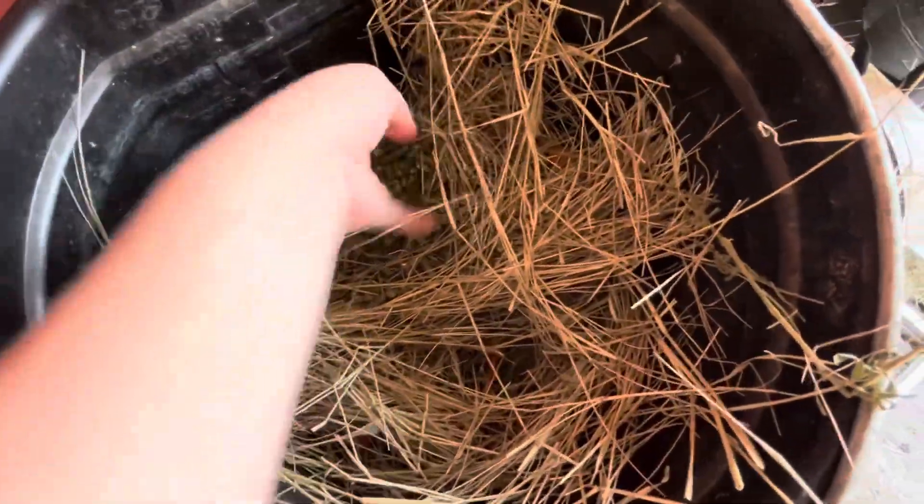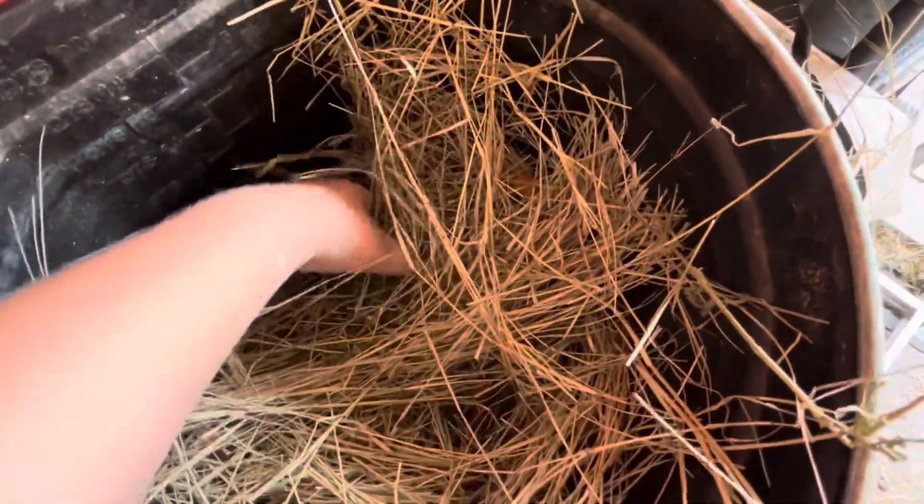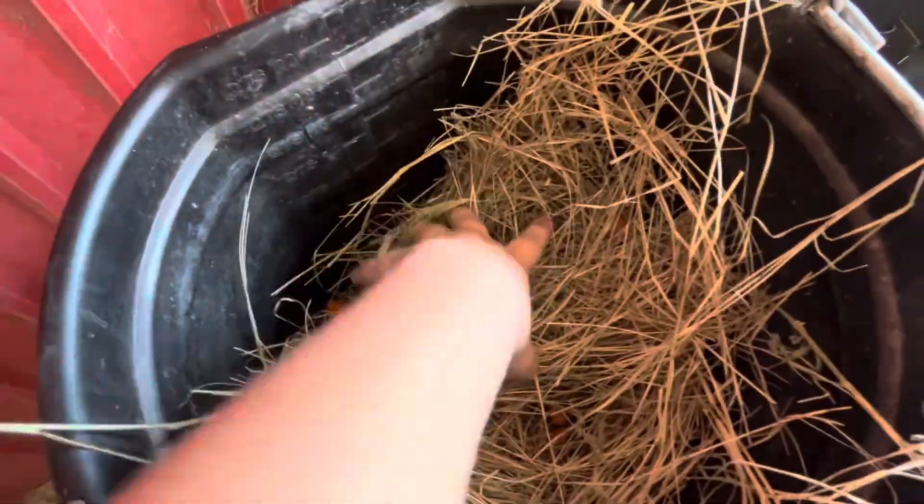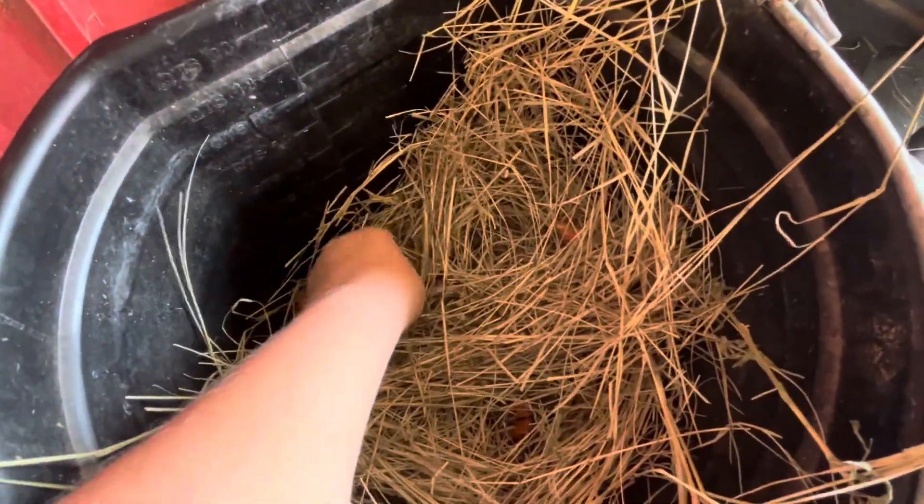Then I'm gonna grab a couple of alfalfa pellets and slip those in at the very bottom. So what they'll have to do is wrestle around in the hay to find the good stuff.